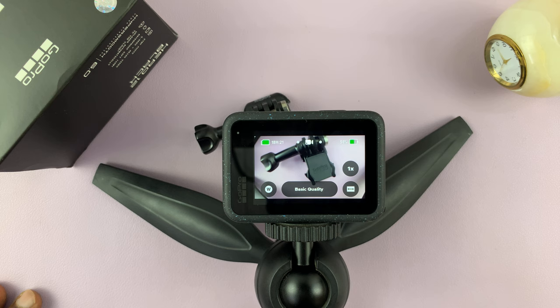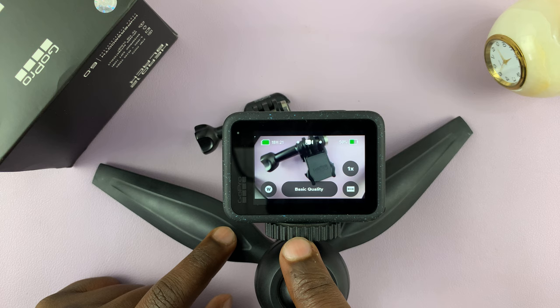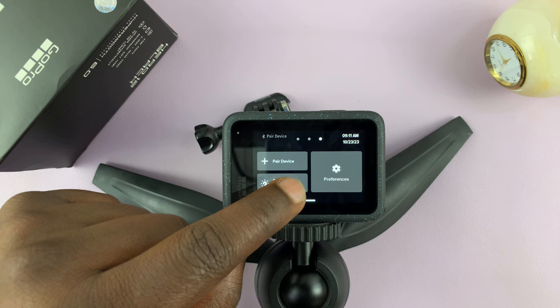Now, the first thing you have to do is make sure you're using the Pro controls and not the easy controls. So currently I'm on easy controls. To make sure you're using Pro, swipe down from the top, and then swipe to the right. And then you should see under controls, if it's set to easy, tap on that, and make sure it's on Pro.